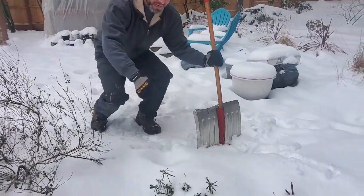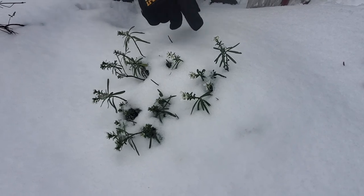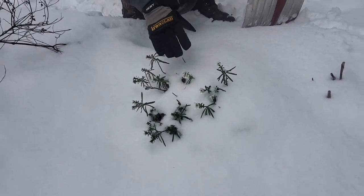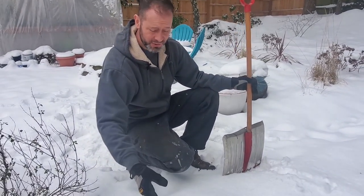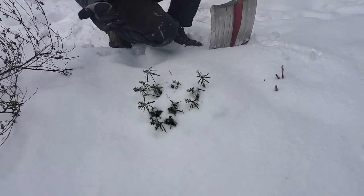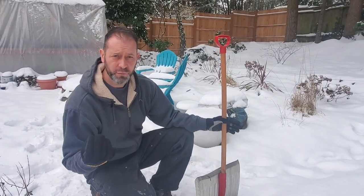Another example here is our candy tuft. You can see a little bit is above the snow here, and it's actually flowering oddly enough — a little early for us. But the snow is actually insulating most of this plant. Snow is actually an insulator of plant tissue, protecting it from very cold, hard freezes when that happens, so it's actually a real beneficial thing.